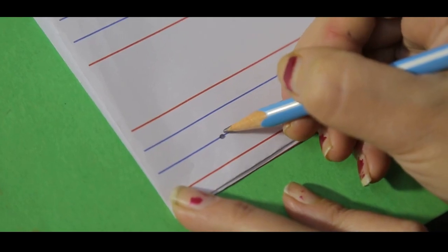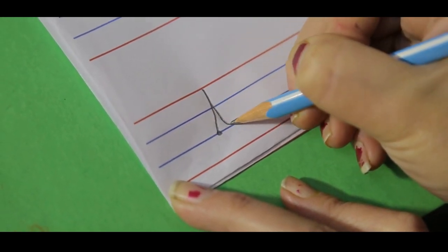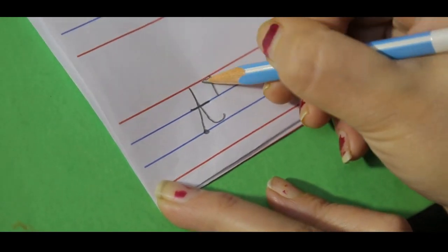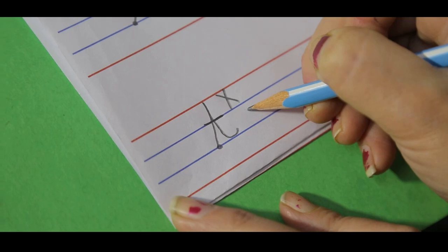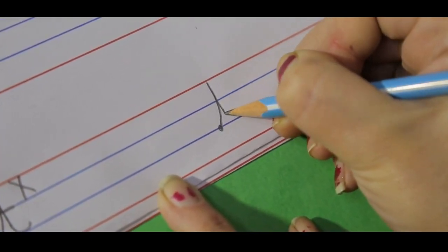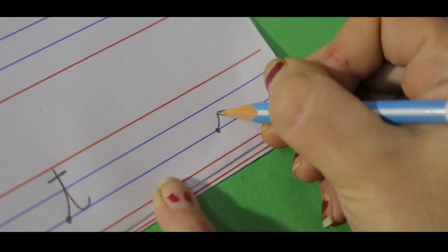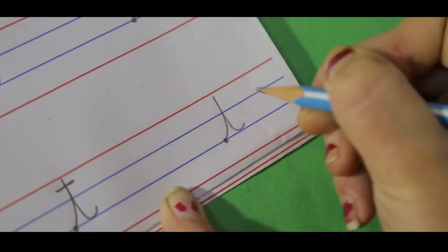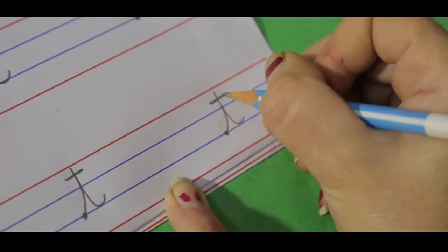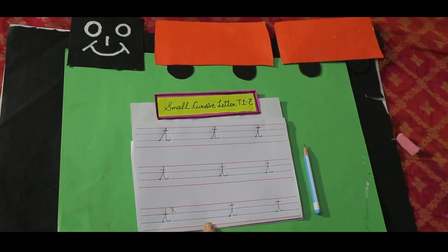Commonly, children make this mistake while making small cursive letter T — they make the slipping line on the wrong line. But we have to follow the correct formation, so watch the hand movements carefully. The slipping line goes here in the middle of these two lines, not anywhere else.